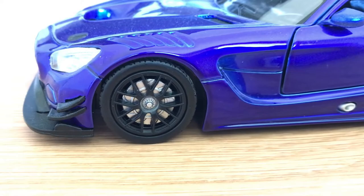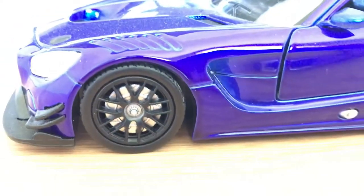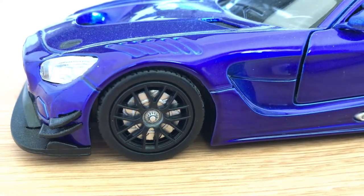In terms of the wheels, there's one of them right there. You can see they have the brakes. It wouldn't be as detailed as a 1:18 scale brake, but that's not bad for a 1:24.